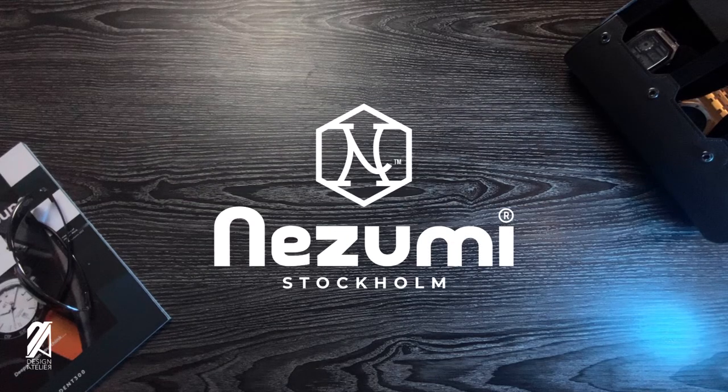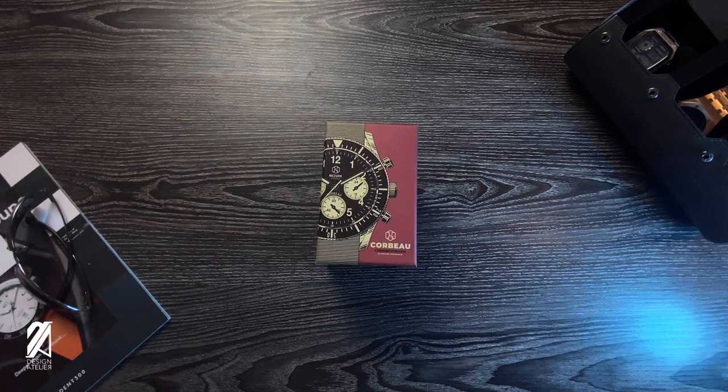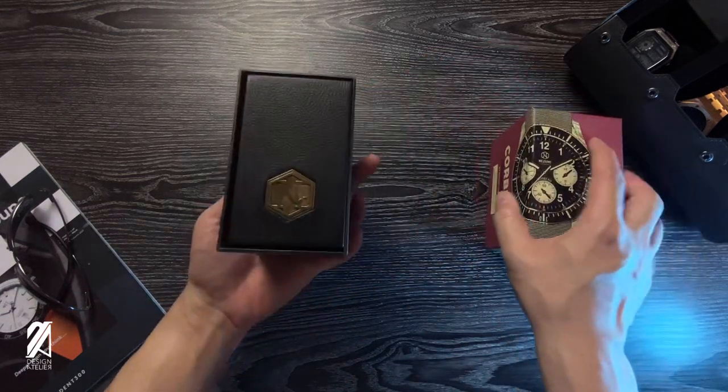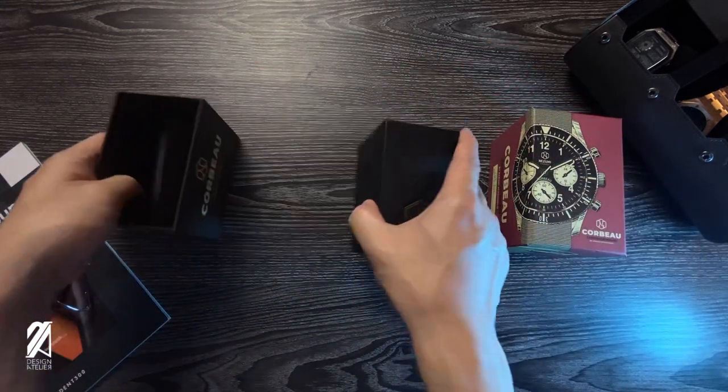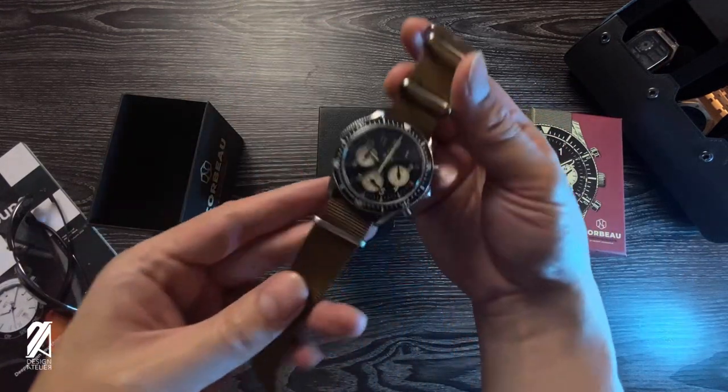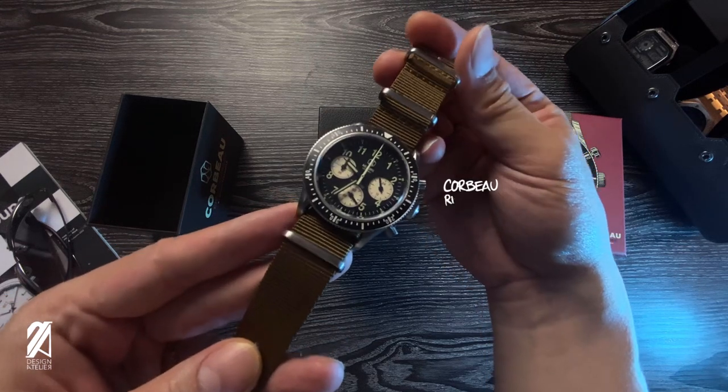This video is brought to you by Nezumi Studios. David Campo, founder of Nezumi, created the Curveau as a tribute to his grandfather who had a decorated career in the Swedish Air Force. From unpacking this timepiece, it's very clear that it has this 60s and 70s spirit with a more modern heartbeat.